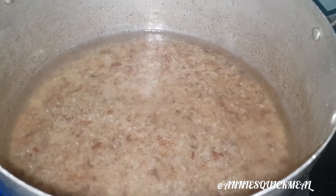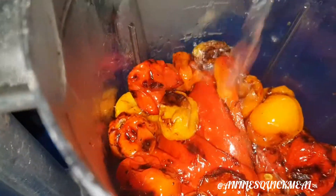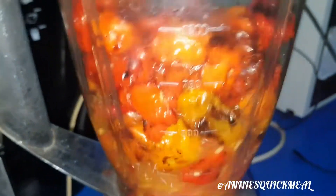Next is to blend my roasted peppers. I just put in a little water and blend it.